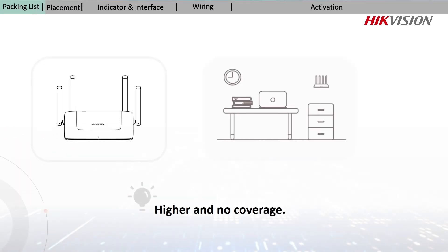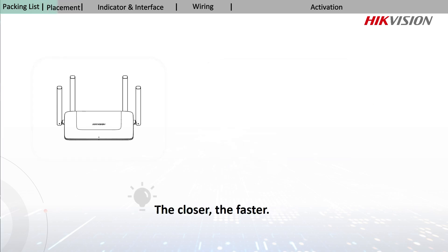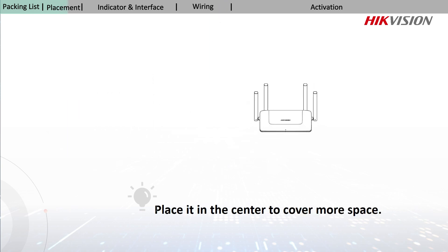It's highly recommended to place your router somewhere higher without coverage. Place it close to your device and in the center to cover more space.